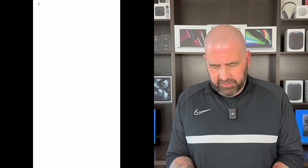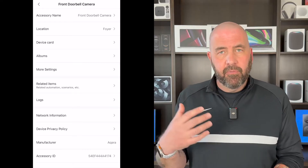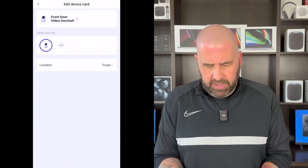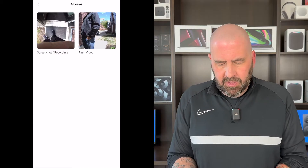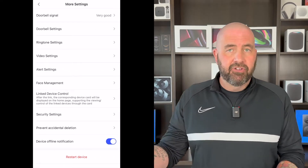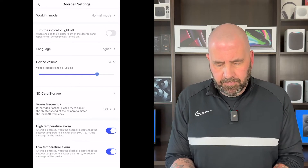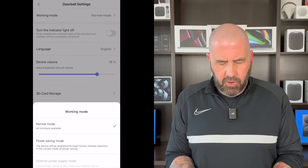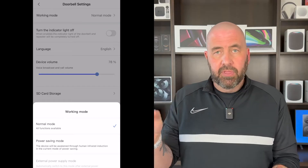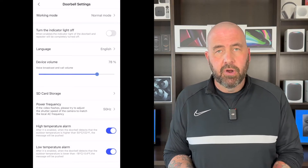There are a ton of other options. Hit the three dots at the top and you've got the accessory name, location, and device card — that's also the important name for how it shows up in Apple HomeKit. You've got albums for snapshots and recorded video. In more settings you can see your doorbell signal and a diagram of how far the chime should be. Under doorbell settings you've got three working modes: normal mode has all functions available, power saving mode works only through events, and external power supply mode switches automatically when hardwired, enabling 24/7 recording with an SD card.